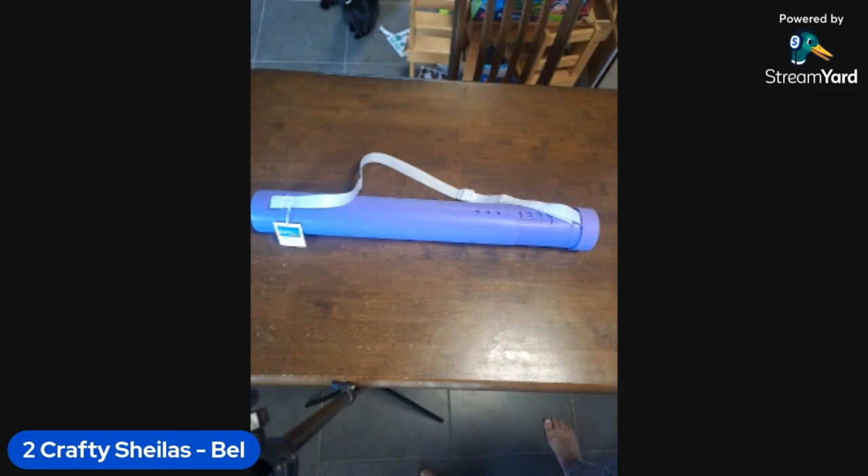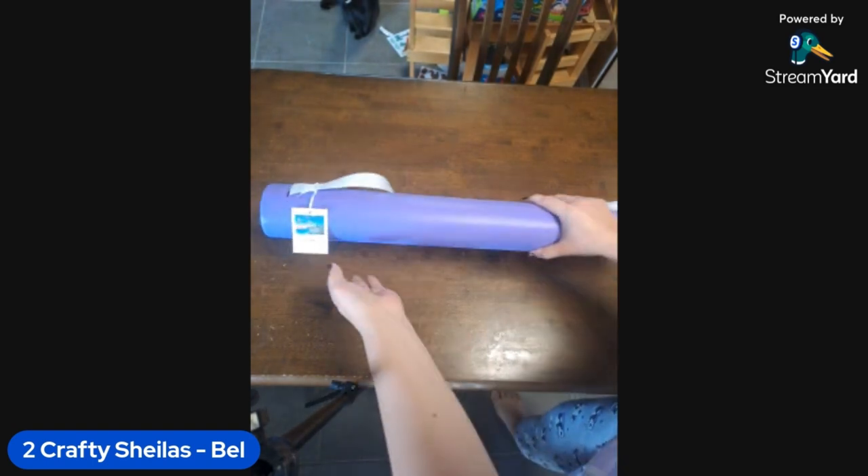Hi everyone, it's Two Crafty Sealers, I'm Bell and I've got Laws on the line with me today. Now some of you may recognize these lovely tubes, and I know they've technically gone out of business, but I managed to pick up a Craftably kit actually on eBay from Australia. It was unopened and I was so excited - I wanted to try Craftably for myself and share it with you guys. So today we are unboxing!